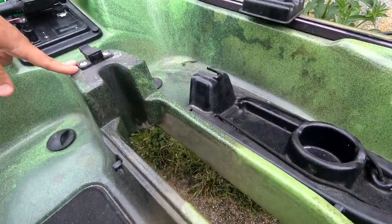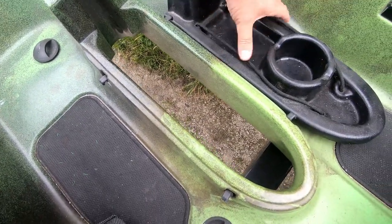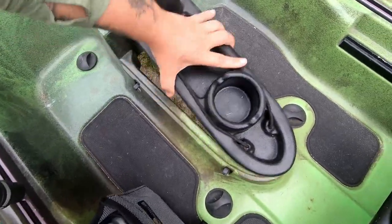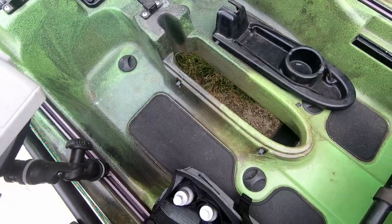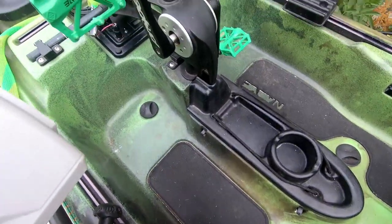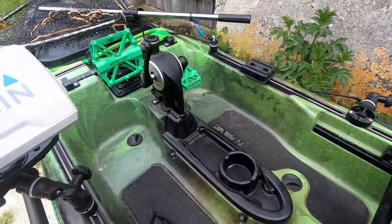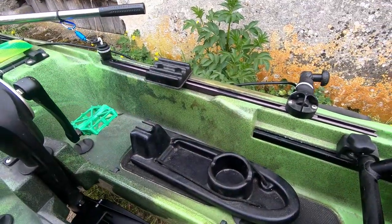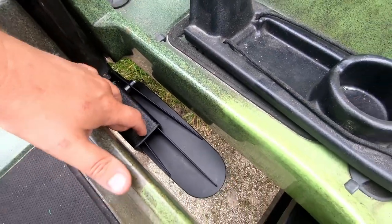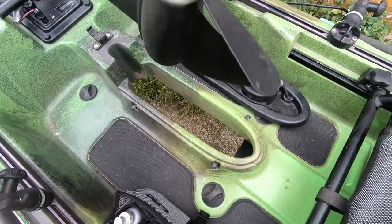Le système de propulsion se descend par cette trappe ici, qu'on vient refermer par la suite. Et voilà, le système de propulsion est en place. Pour le remonter, le petit kit de centrage d'hélice me permet de bloquer l'hélice — je ne peux plus tourner le pédalier — et j'ai juste à le remonter. Il est prêt.